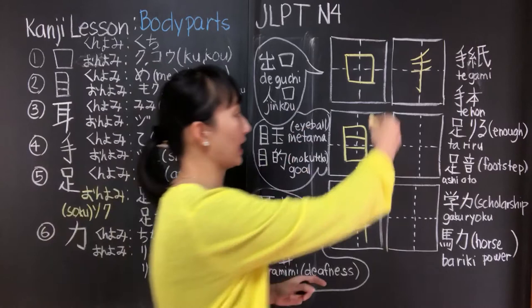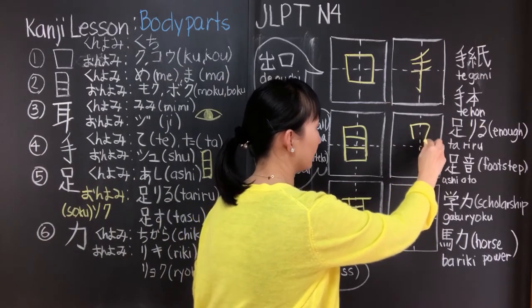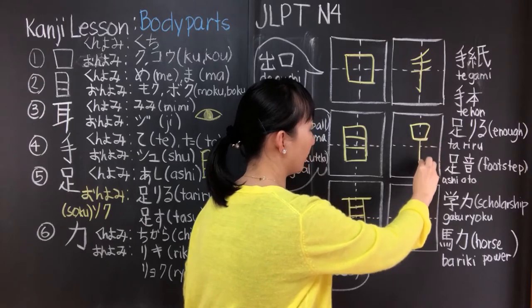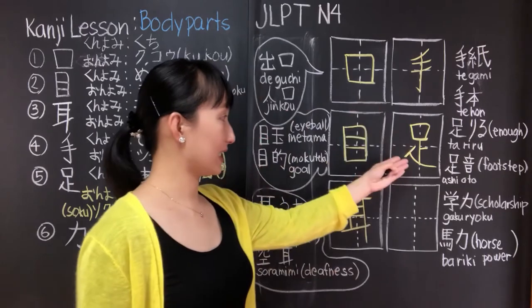This is how we write ashi. One, two, three, four, five, six, seven. So this is ashi — seven strokes.